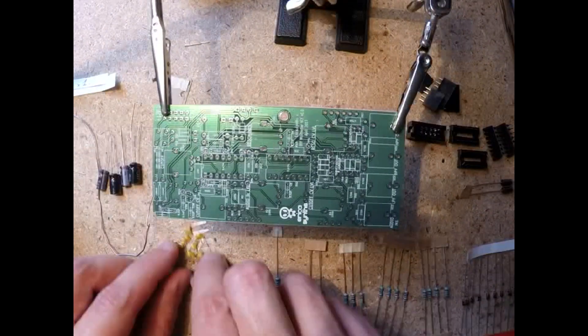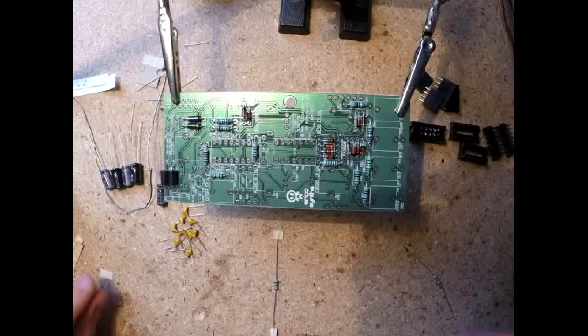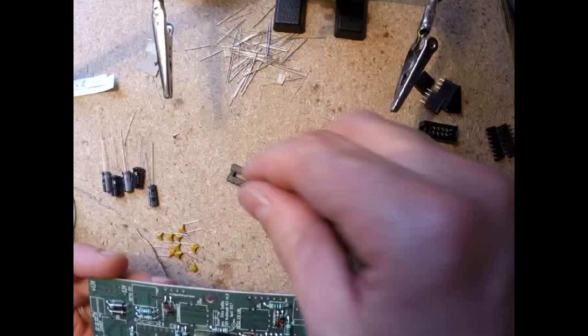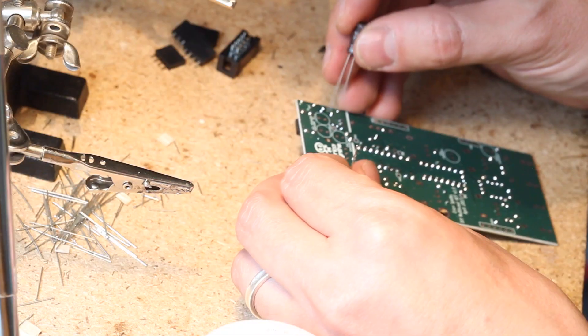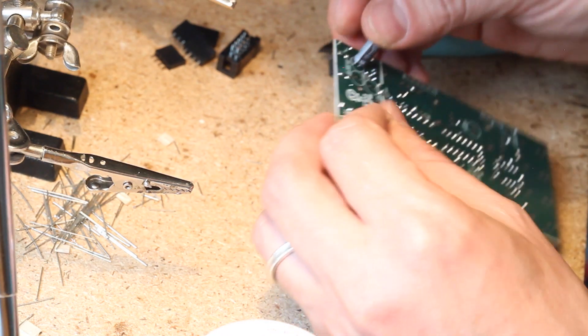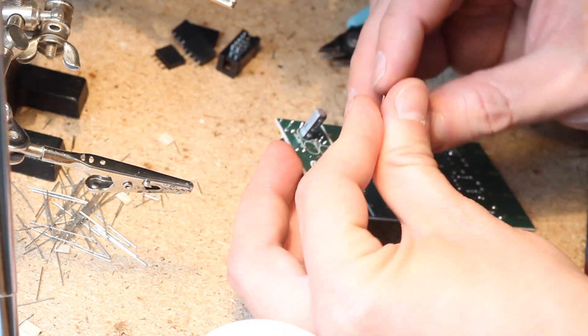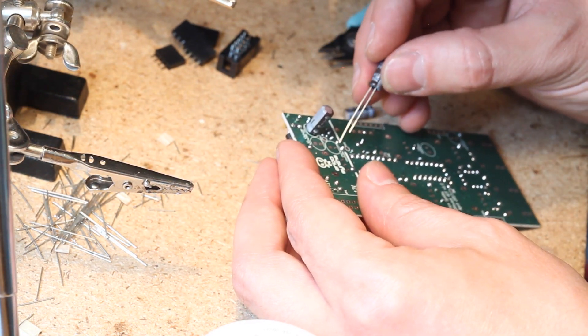Then on to the control board, also starting with the resistors, as well as the diodes — minding the polarity on the diodes. Then the IC sockets, ferrite beads, and capacitors. The capacitors are almost all bipolar on this module, so don't worry too much about polarity, except for the three power caps on the back of the control board. The line on the silkscreen indicates the negative side of these caps.